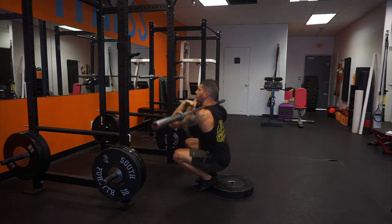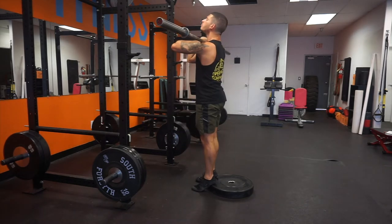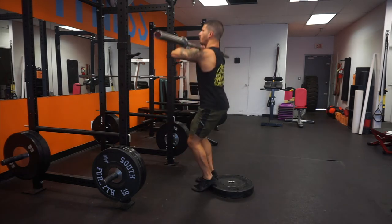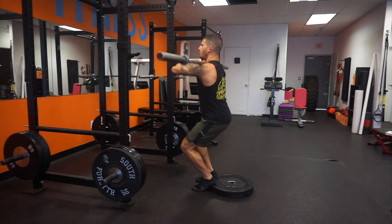The heel elevation is done to focus on the quads. You can see I'm bringing my knees a little bit out wider than my toes when I front squat, and try to keep the torso upright.